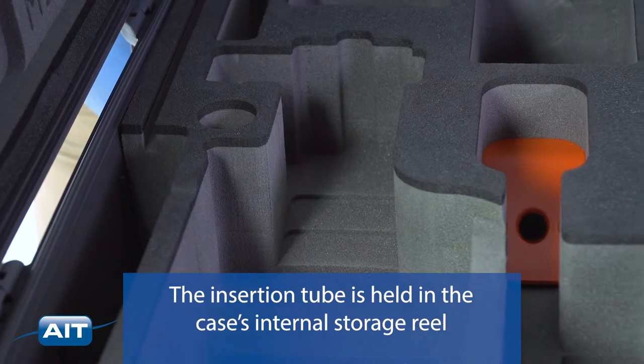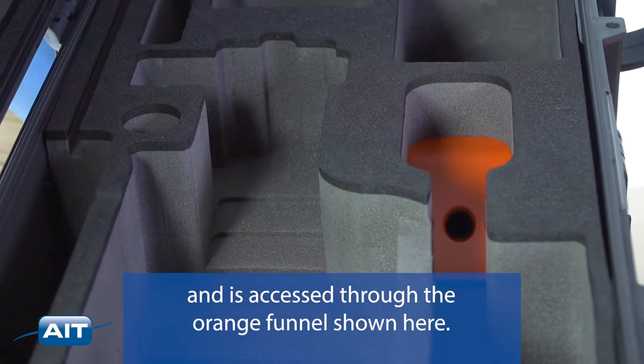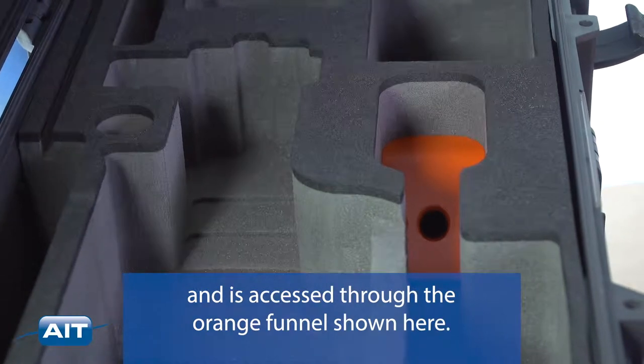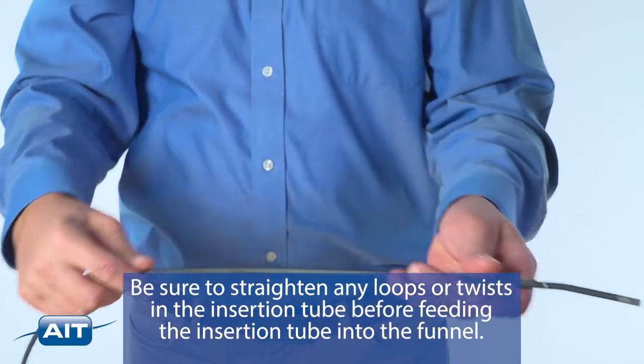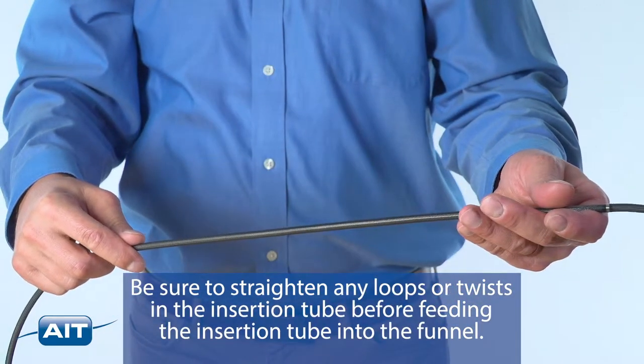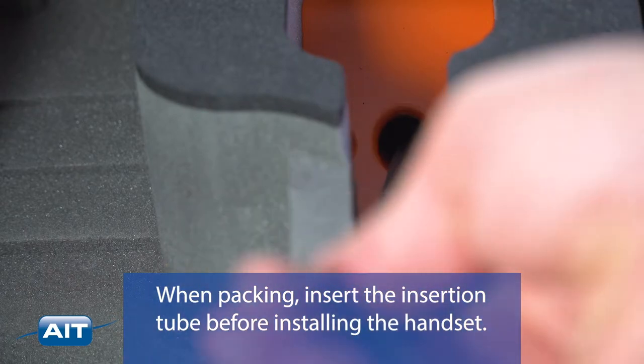The insertion tube is held in the case's internal storage reel and is accessed through the orange funnel shown here. Be sure to straighten any loops or twists in the insertion tube before feeding it into the funnel. When packing, insert the insertion tube before installing the handset.